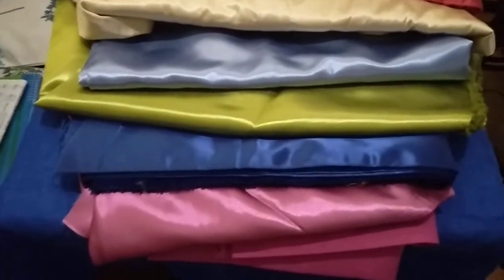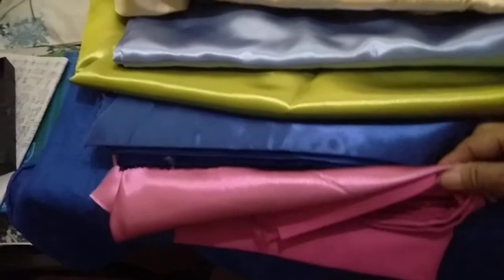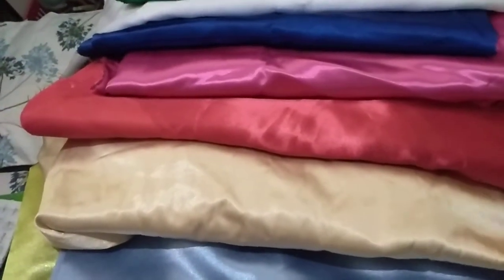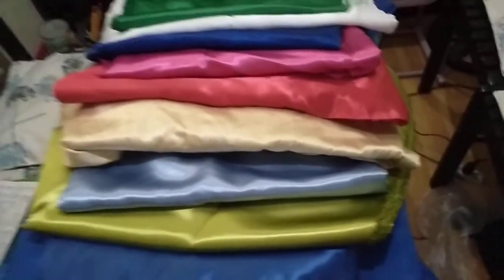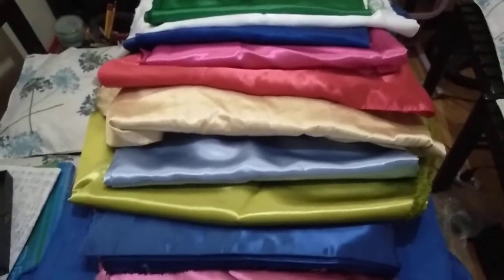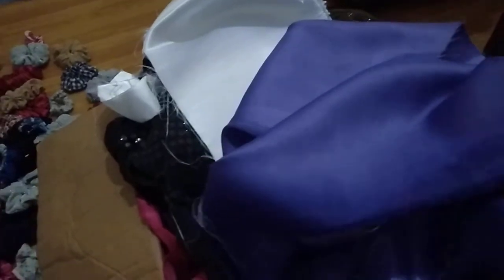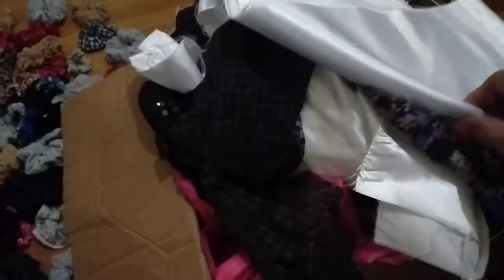I already have other fabrics here. Some of these are fabric I bought, and some are from a dress I only wore once. These are fabric scraps — retasso. I thought this could be the start of my small business. I also have scraps from flags I made for a church.